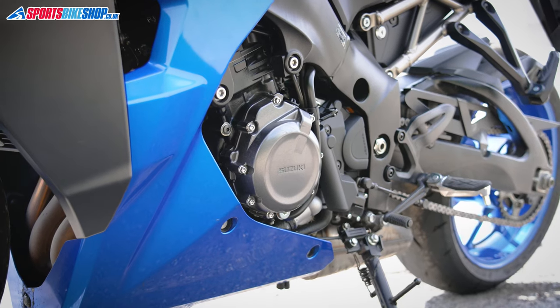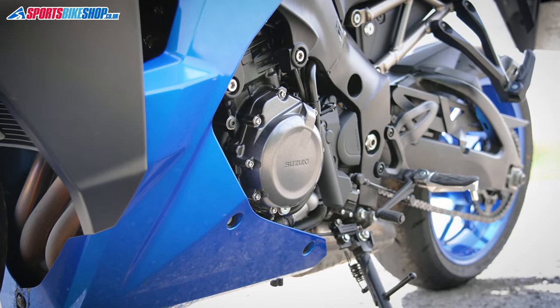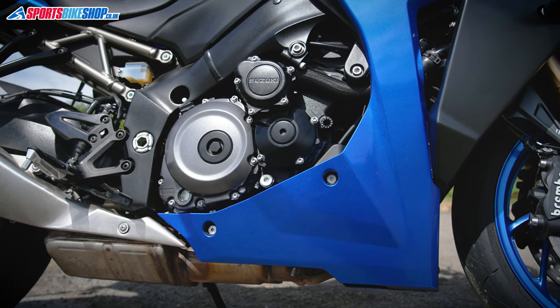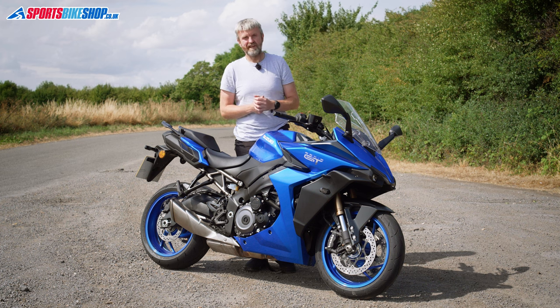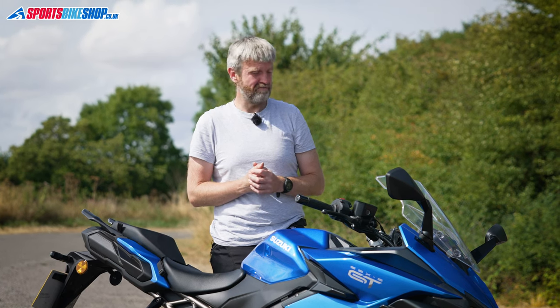That bike underneath is still a really flexible engine. The architecture goes back to Suzuki's legendary and famous K5 GSX-R1000 from 2005 — the K5, which was a great, flexible, crazy quick motor. It's not quite got that legendary performance here in 2022, but 150 horsepower and 106 newton meters of torque still makes it a really mighty engine.